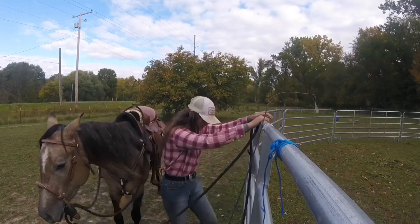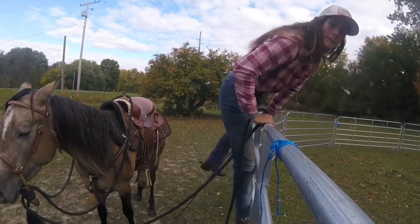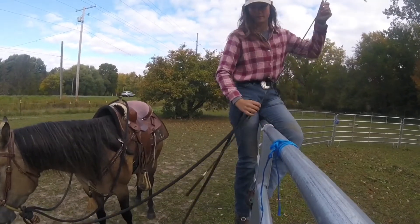Hey guys, I'm back! So here I'm just doing a little video. I'm teaching Marvel, my three-year-old, the curbside mount.